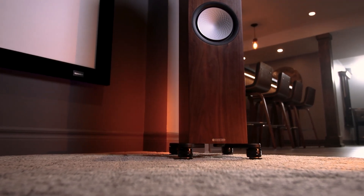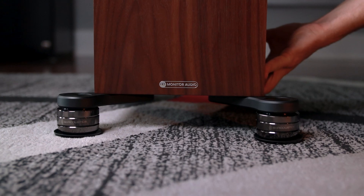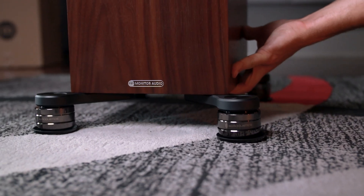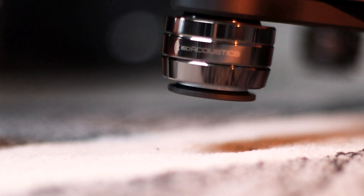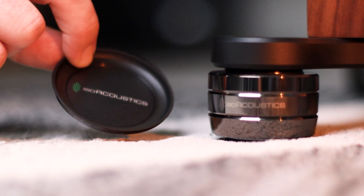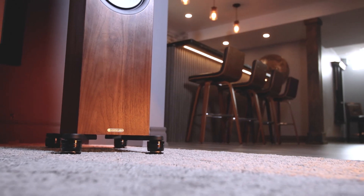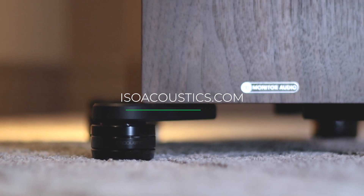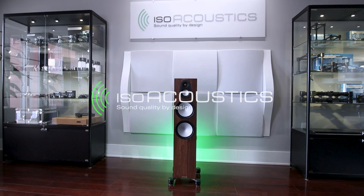Now that your Gaia NEO isolators are installed and adjusted, take some time to listen to your audio system. Experiment with small adjustments to the speaker's position and the height of the isolators to find the sweet spot in your listening environment. Once you're satisfied with the placement, carefully tilt your speaker one side at a time to remove the floor sliders. Congratulations! Your ISOacoustics Gaia NEO isolators are now installed. Prepare to experience a new level of clarity, focus, and three-dimensional sound from your audio system. Visit isoacoustics.com to learn more about our range of isolation solutions. Thanks for watching, and be sure to subscribe to our channel for more audio tips and product updates. Happy listening!